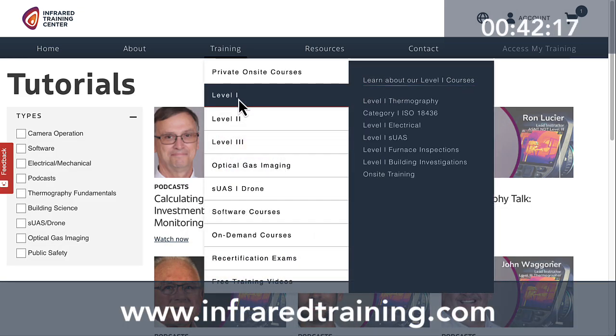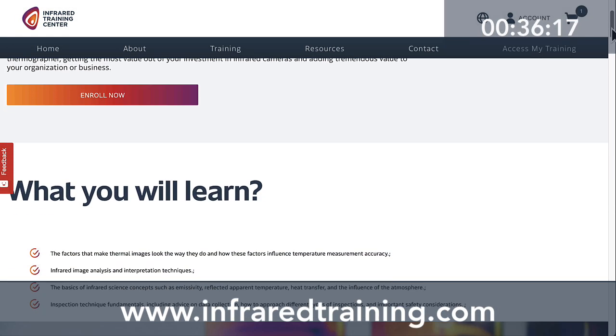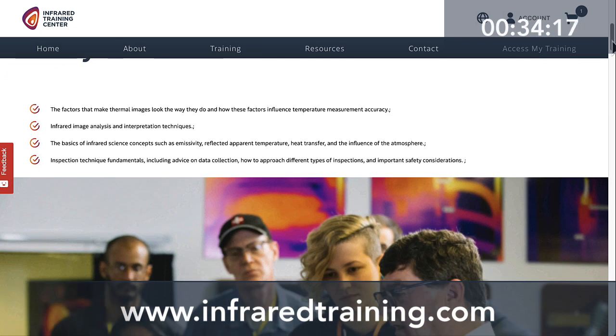This includes ASNT-based Levels 1, 2, and 3, as well as an ISO-based Category 1 course that's available. Head to infraredtraining.com to learn more.